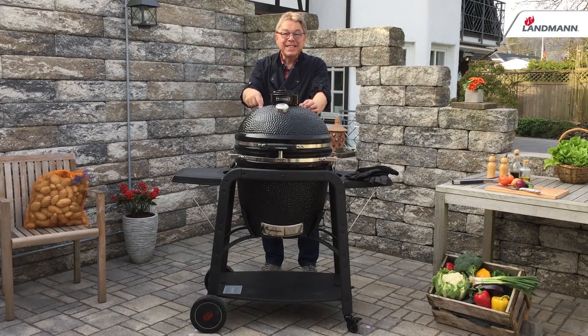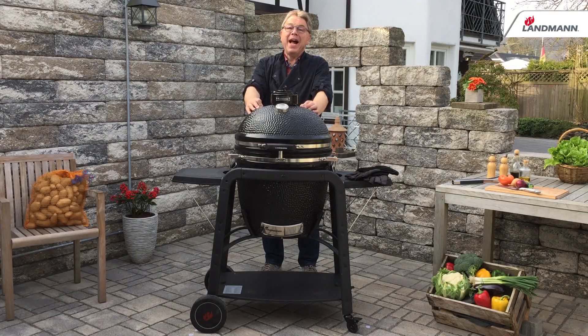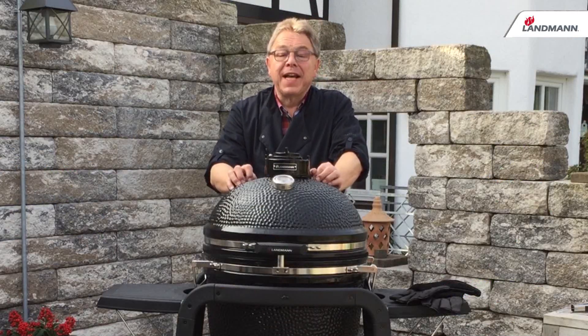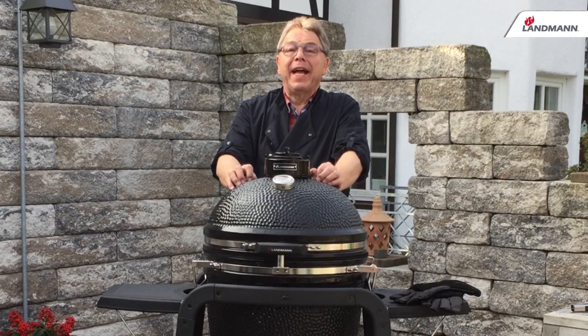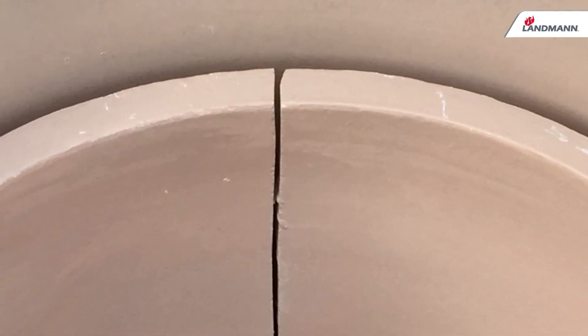Hello everybody. This is the Big Landman. It's a kamado barbecue. It has origins in China and came later as a mushikamado to Japan. In the 1950s it was brought over by the American GIs to the western barbecue market.